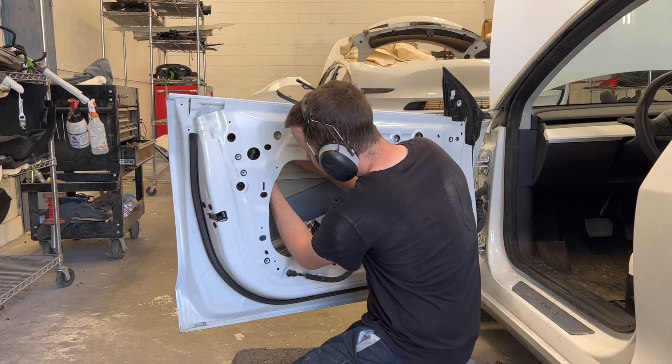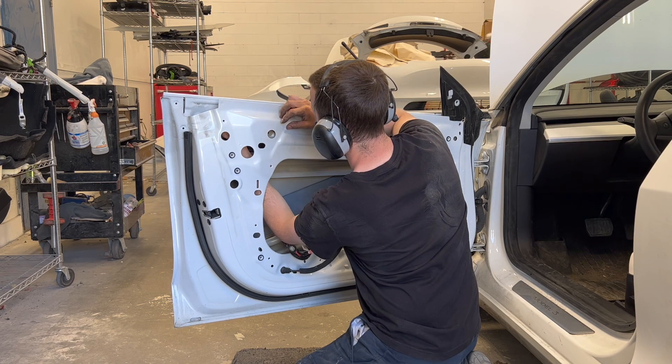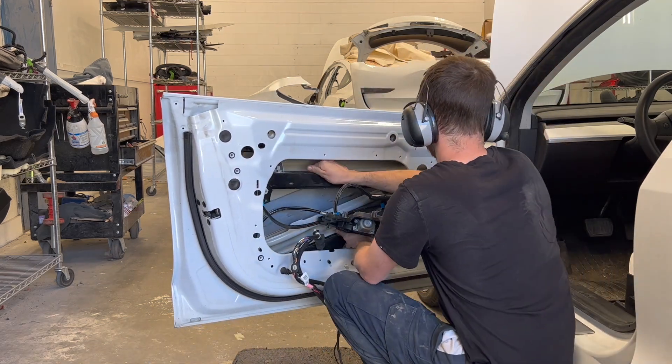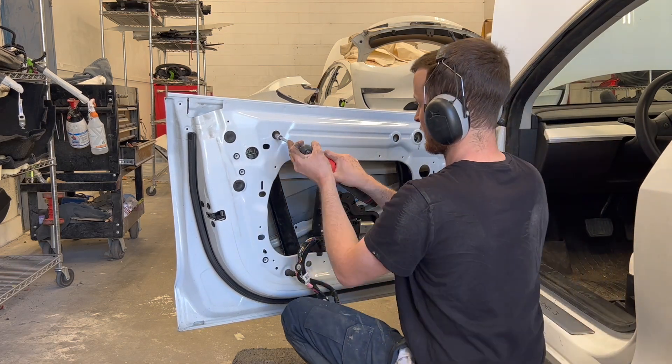The front left door will be put together next, starting with the door handle which is installed with three 10mm nuts from the back side. The window regulator is now installed, followed by the closeout panel which the wiring harness attaches to.